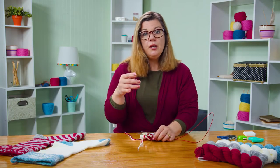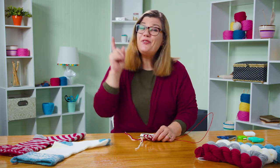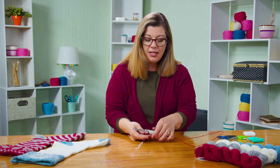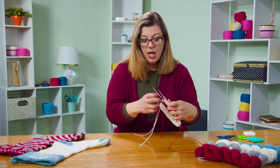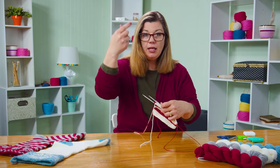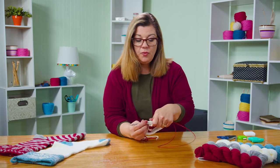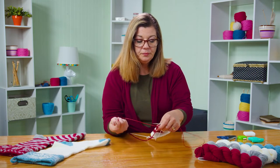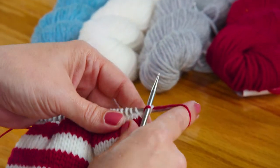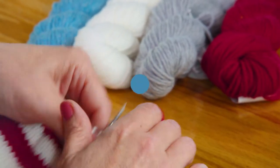We're doing four rounds of each color. I've ended with a white round, so I'm going to start with the red round. I am not cutting my yarn — I'm leaving it attached and pulling it up. On the first round, you just knit every stitch.